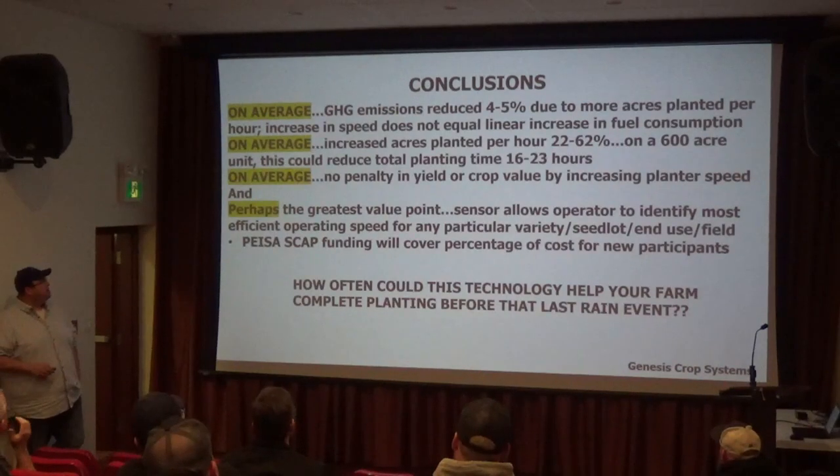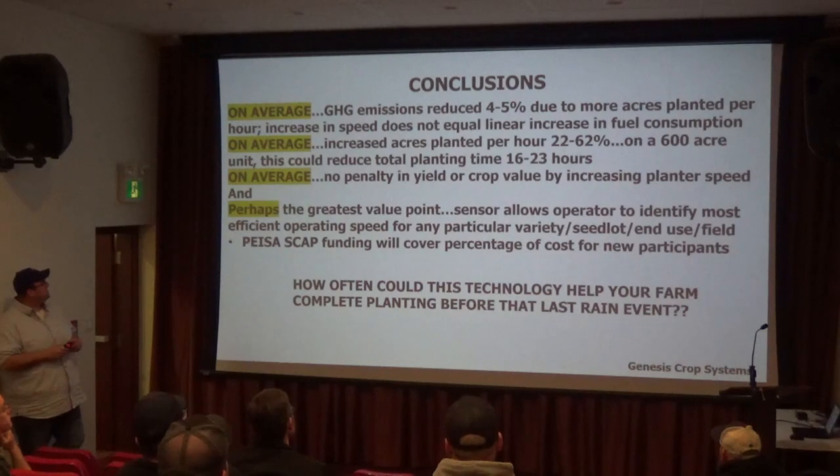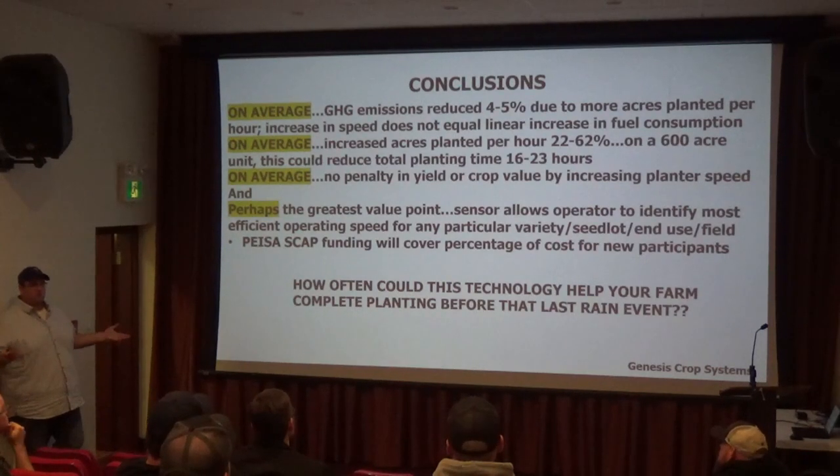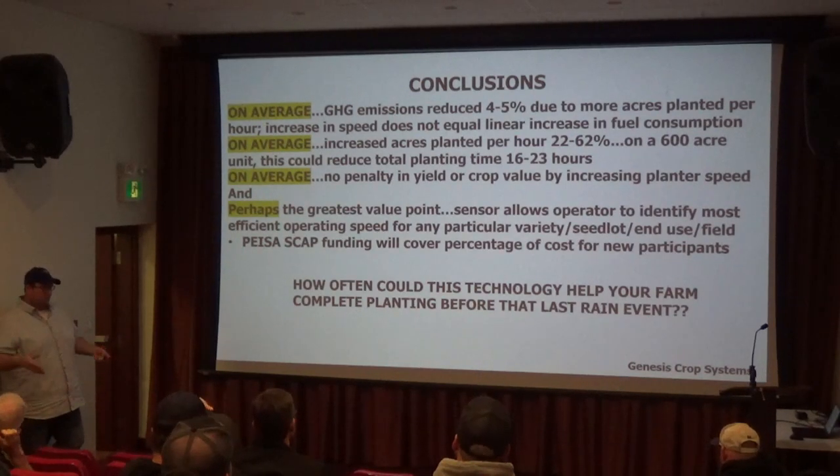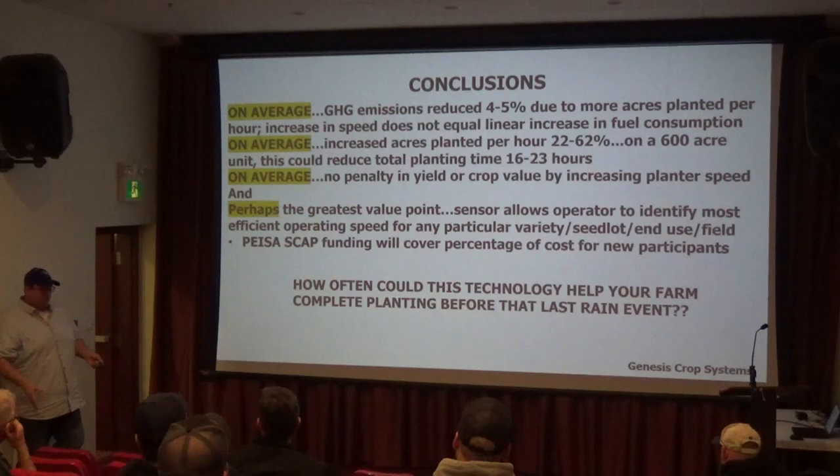The general conclusions on the GHG side were that they reduced emissions by four to five percent. They were able to increase acres per hour considerably without a yield penalty or a quality penalty. Planting your regular field at three miles an hour versus four or five miles an hour with this technology — the difference in yield you'd see is probably not that much on that day.